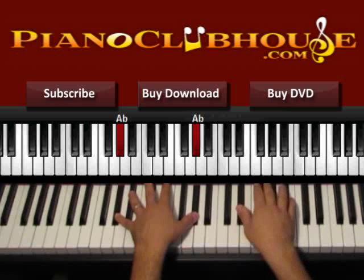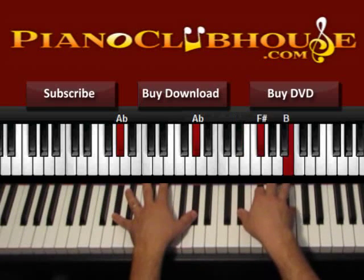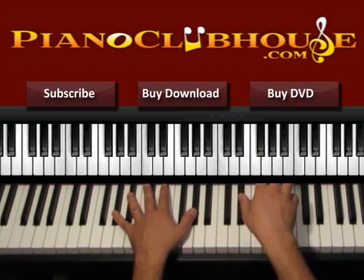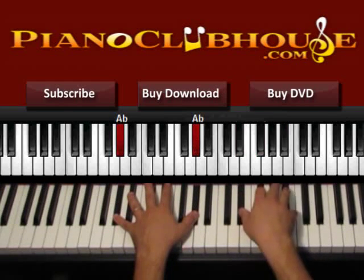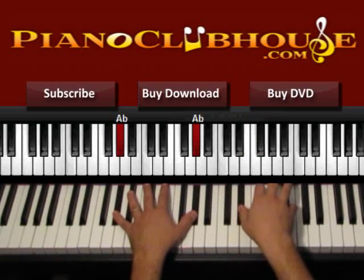You will see later on why I am doing this. So we start with 2: 1, 2, 3, 4, 5, 6. We move the right hand up and down and press this chord again and again. Both hands on 1, and then the right hand: 2, 3, 4, 5, 6. So: 1, 2, 3, 4, 5, 6.